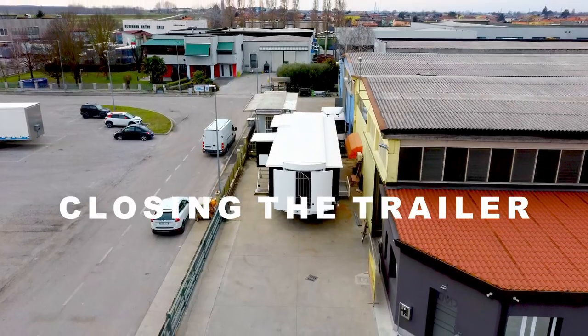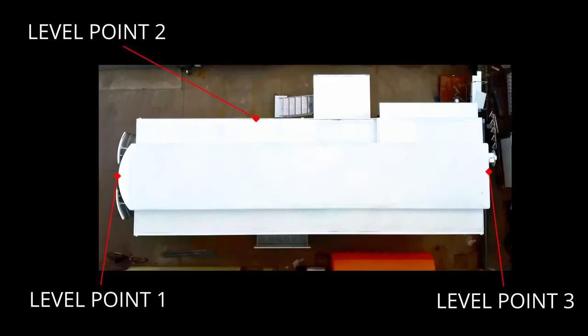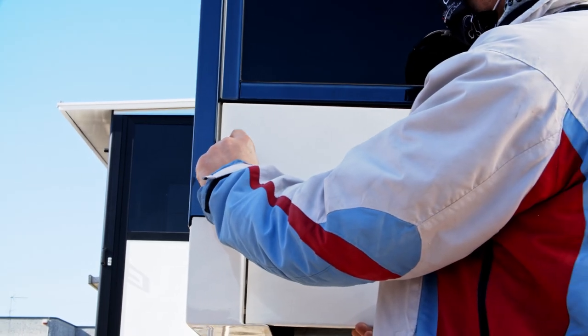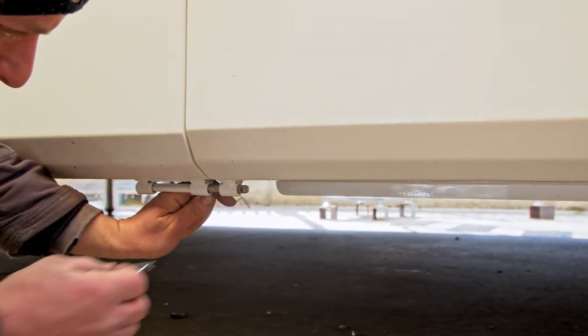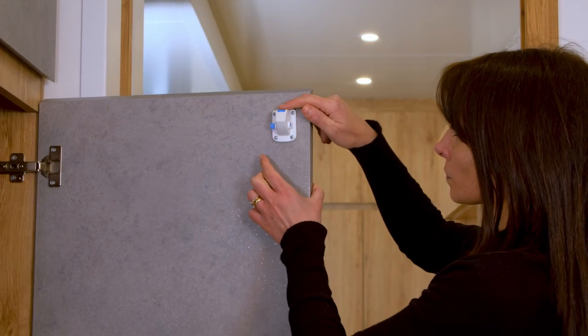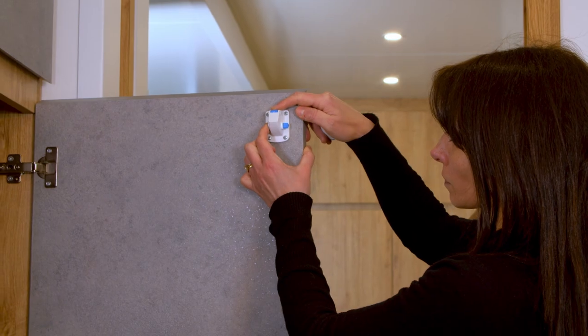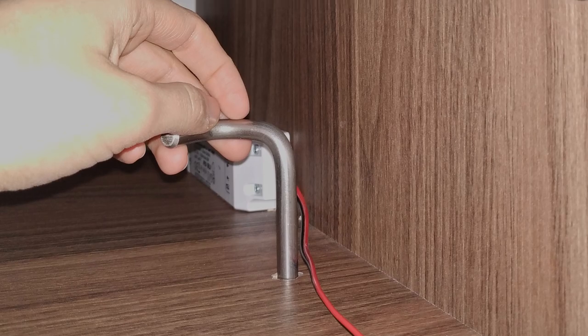Before closing the trailer, please take care of the following steps. Be sure that the caravan is leveled — do this check on three points: on the rear, on the side, and on the front using a spirit level. Remove the aluminium panels under the slide-outs. Lock all the belly boxes with keys or pins. Lock all the doors of the cupboards inside the trailer. Lock the door of the shower using the bracket. Lock the wall of the TV using the pin.